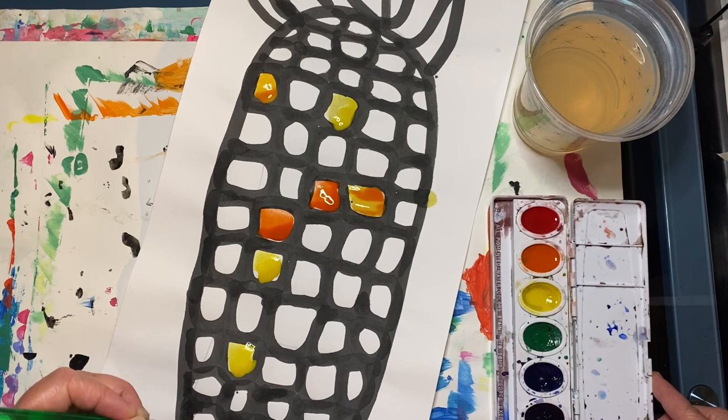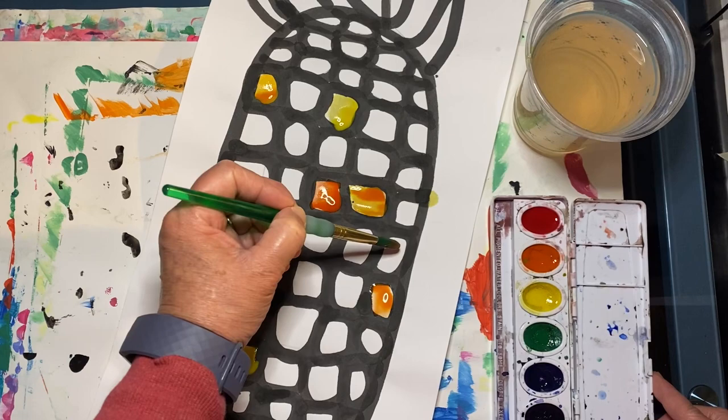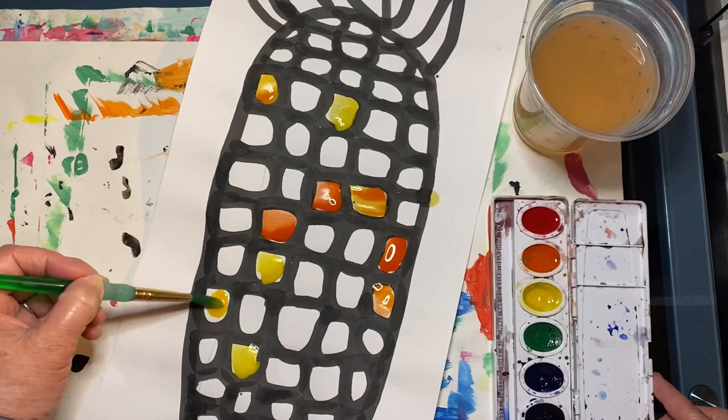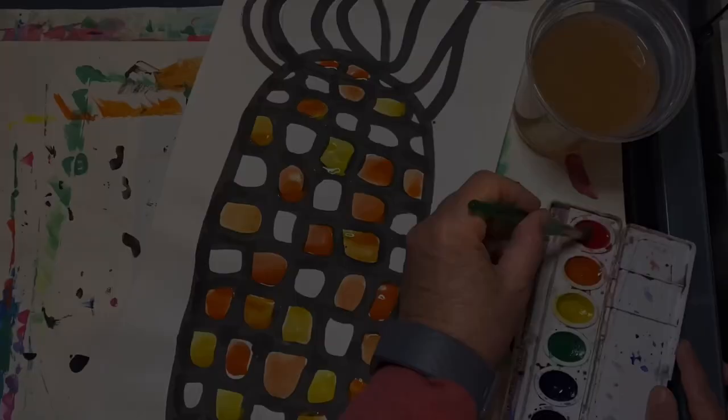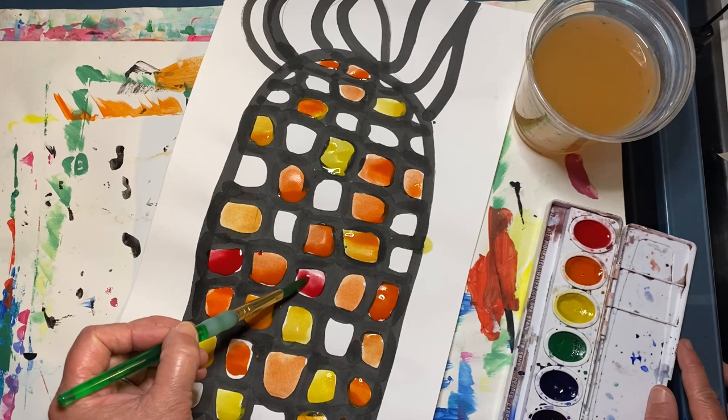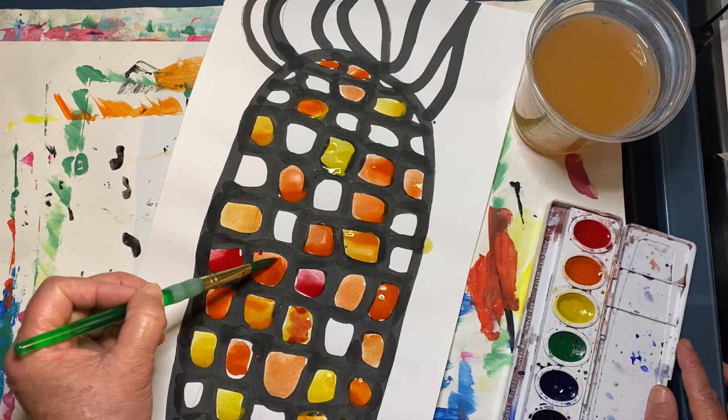I think I'm going to add a few more yellow kernels, so it's time to rinse my brush again. Now let's add some red. If you add some red to the yellow while it's still wet, it'll make orange. If you add some red to the orange while it's still wet, it'll make a tertiary color, red-orange.